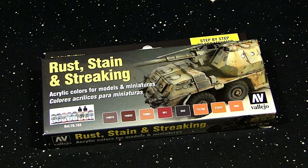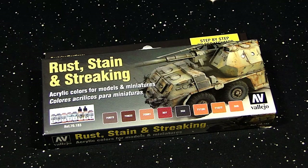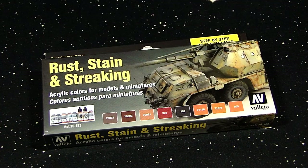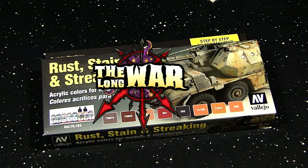What's up Hobby Maniacs, Rob Baer here today with a hobby unboxing of the Vallejo Rust Stain and Streaking box set. Make sure you stay in your trenches, subscribe to this YouTube channel, check out the blog spikybitsblog.com, and head on over to thelongwar.net — that's the home of the battle reports — for exclusive content and early access videos. Become a veteran of the longwar today.